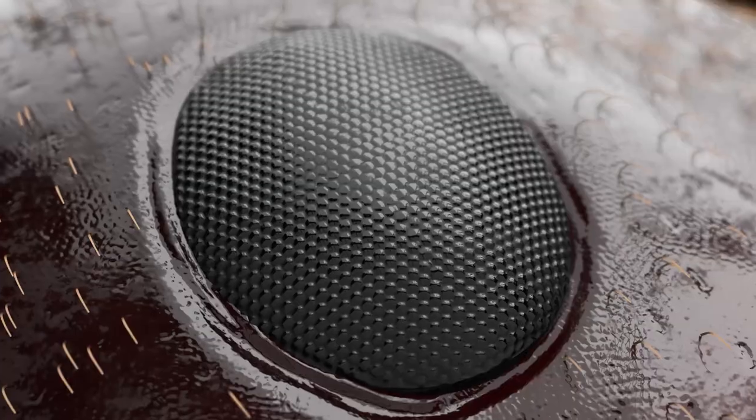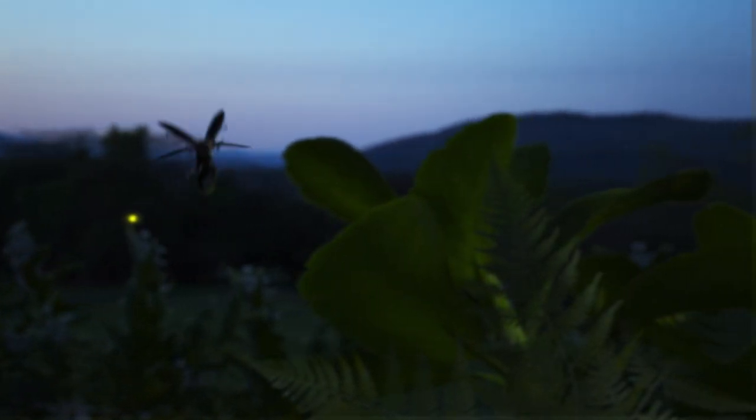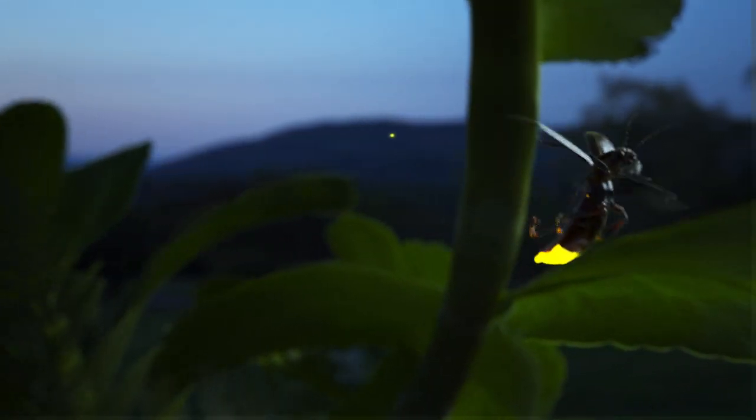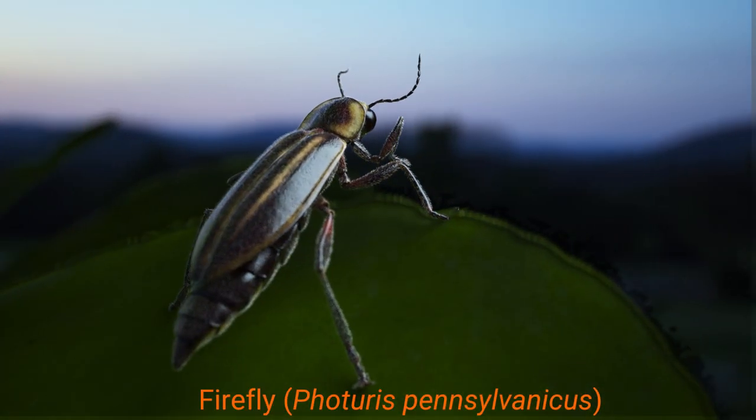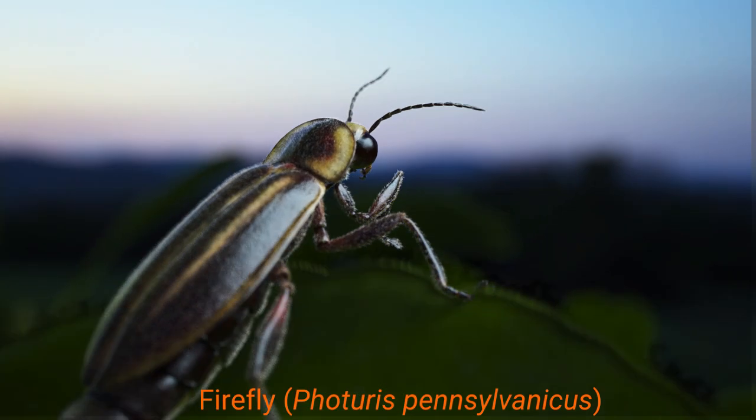An eye on a nocturnal insect. Fireflies fly around at night and look for sequences of flashes to find potential mates. So it's really important for them to have sensitive eyes if they want to get any firefly love.